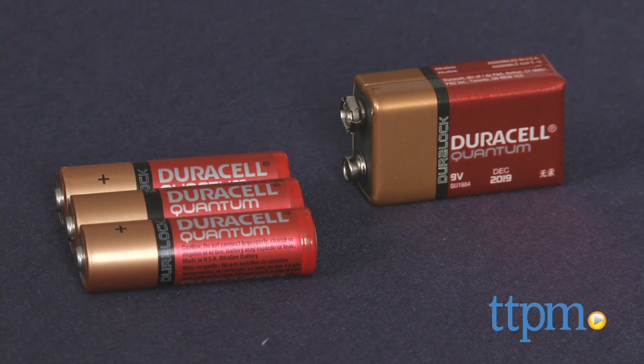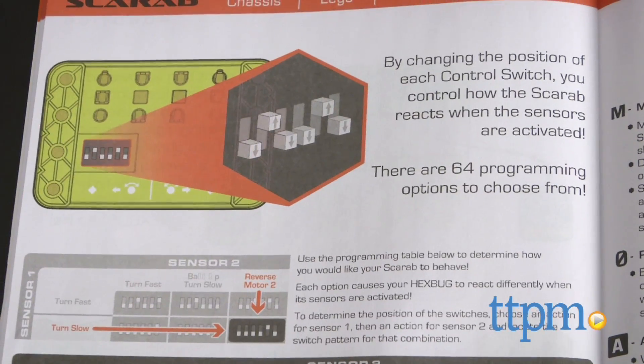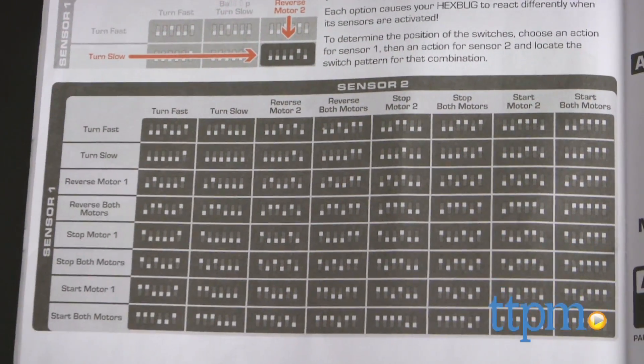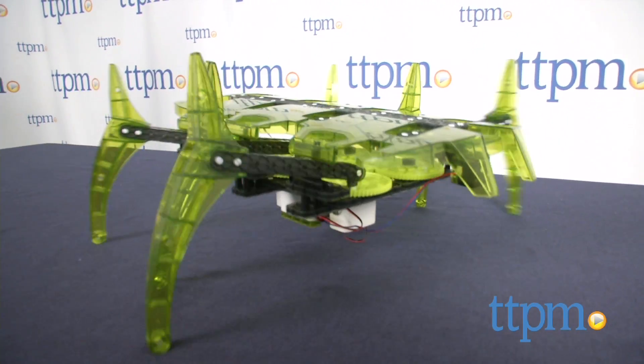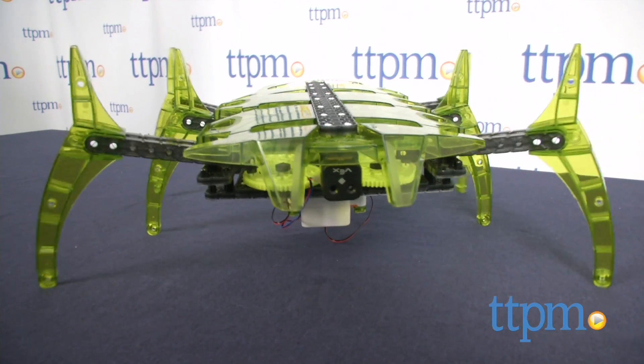The brain that powers the robot takes three AA batteries and the controller takes one 9-volt battery. Kids can experiment with different programming by changing the control switches on the brain — there are 64 different options in all. Once it's programmed, you can run the Scarab in manual mode using the sliding thumb switches on the controller, or put it in autonomous mode to see the effects of your programming choices.